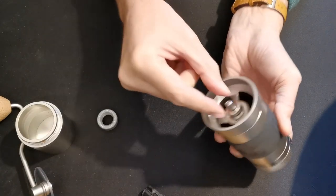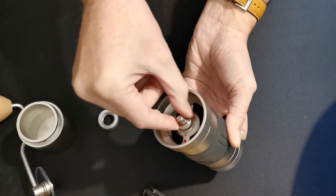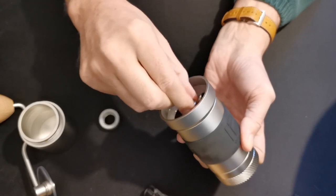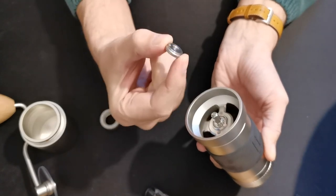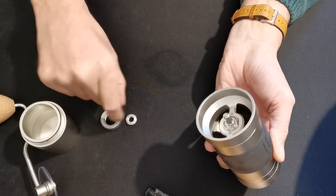Then there's another piece in here — it's got a grip on it and it's a little screw thread piece. Hold the burr in with your finger and turn this; you'll hear it clicking, then it will come loose and come up the thread. It's got a little pip on the bottom that makes the clicking sound.